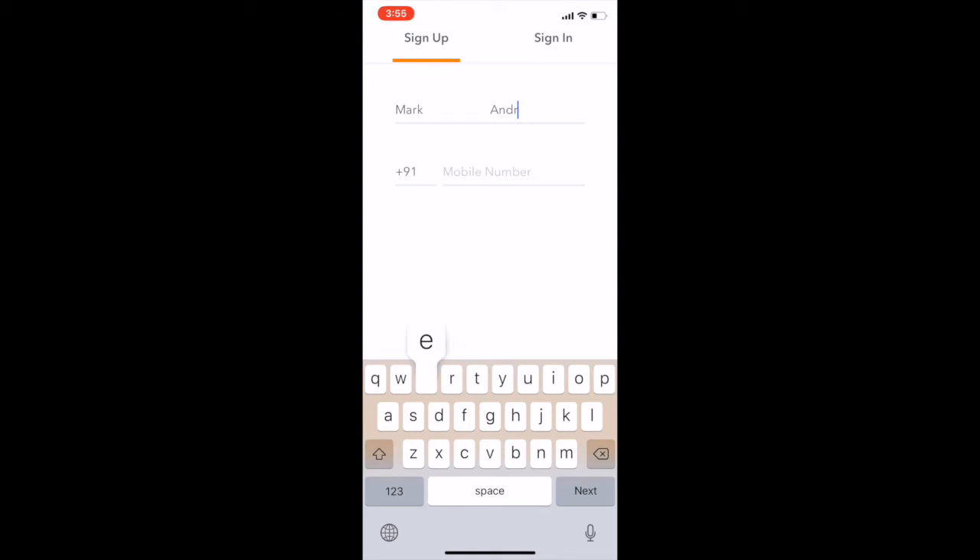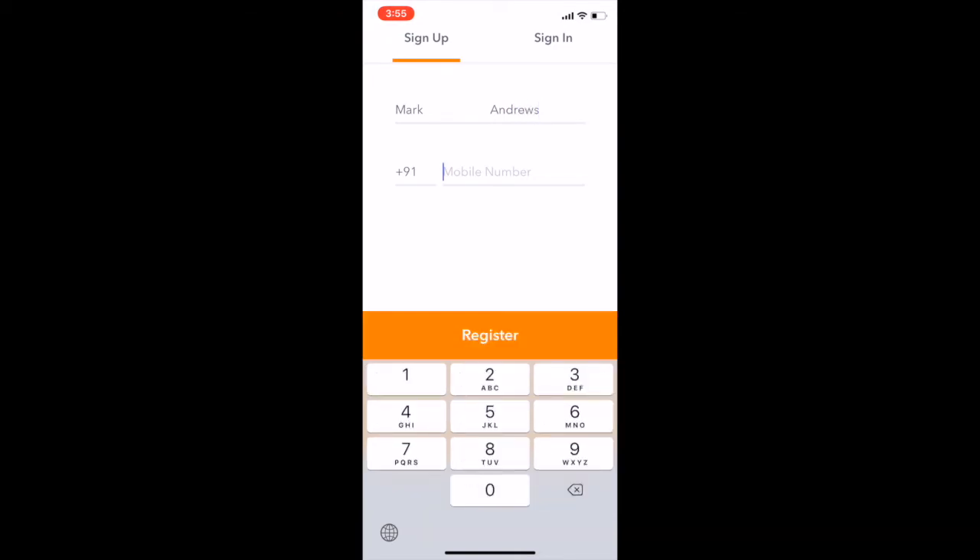Installers simply download and open the Aruba Installer app, and then they'll be guided to register their first name and last name, along with their phone number that was already provided into Aruba Central's Install Manager view.